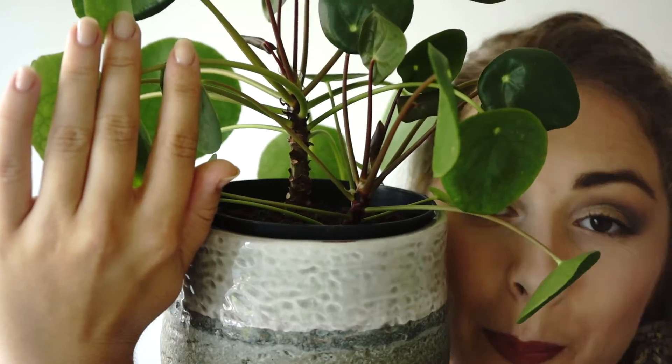It's called the friendship plant because it easily grows new friends. These are called pups. To propagate, take a sharp knife and cut between the mother plant and the pup, then put the pup in a new pot.